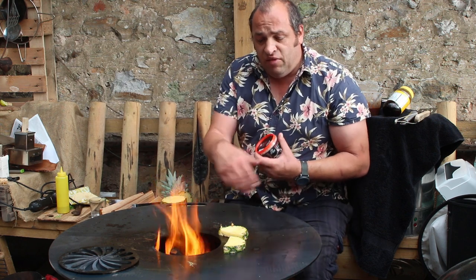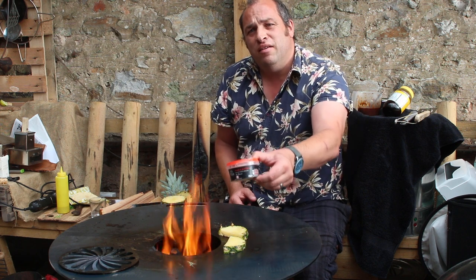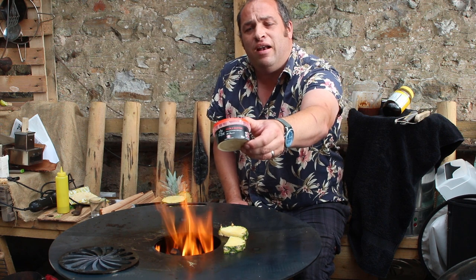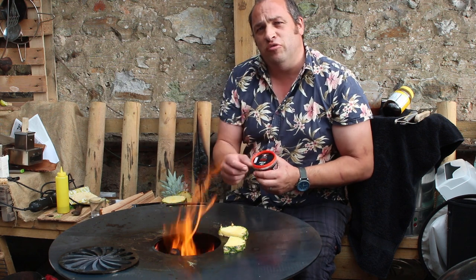As you can see it's nice and hot. What I'm going to do is get some of this maple butter here — it's basically butter with maple syrup and a little bit of sea salt — and I'm just going to melt some of that on there once this is caramelised, with a lump of charcoal.